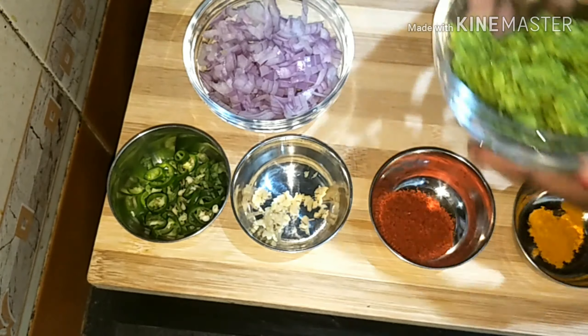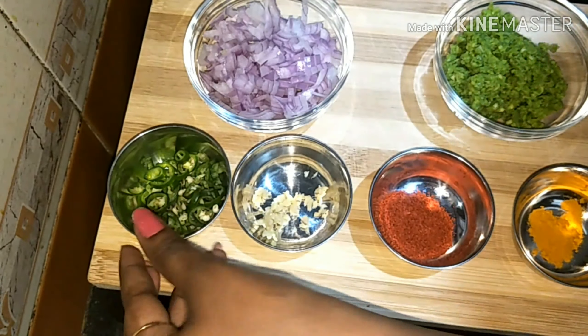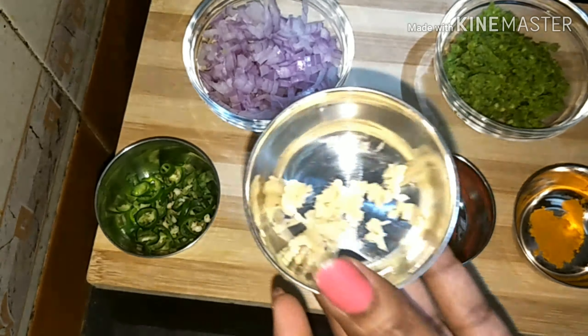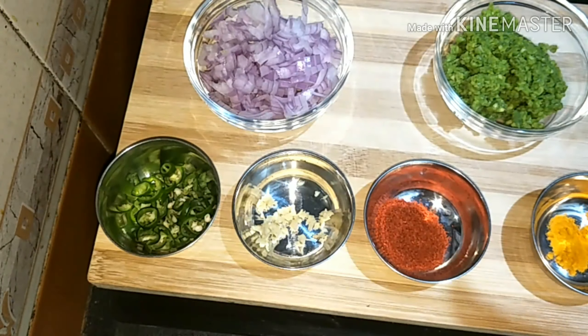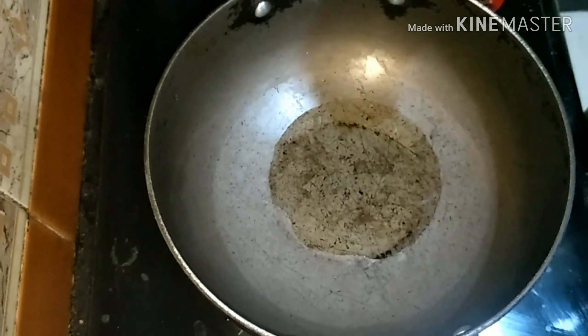Let's look at some of the ingredients I have taken: finely chopped onions, green peas paste, finely chopped chilies, very finely chopped ginger, chili powder, turmeric, coriander powder, and garam masala.